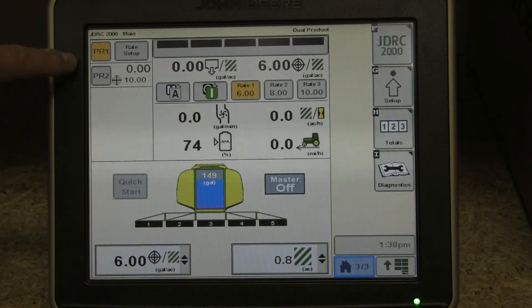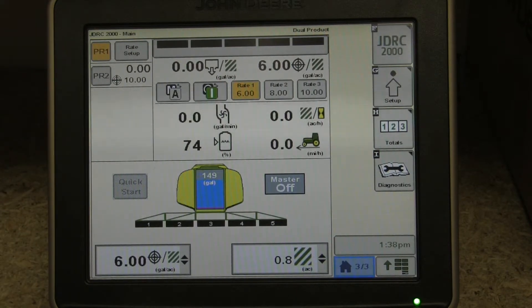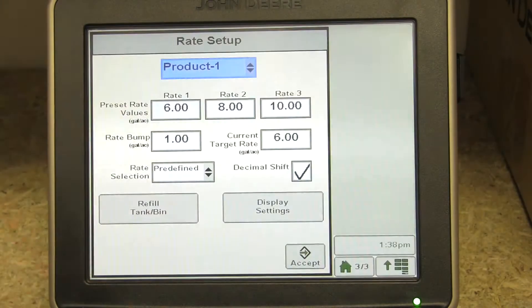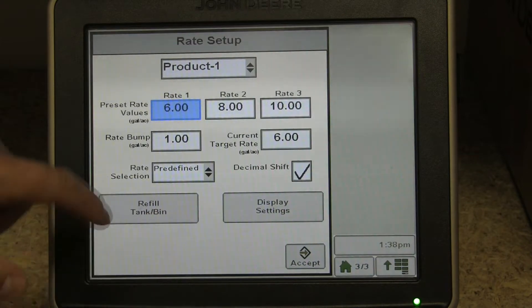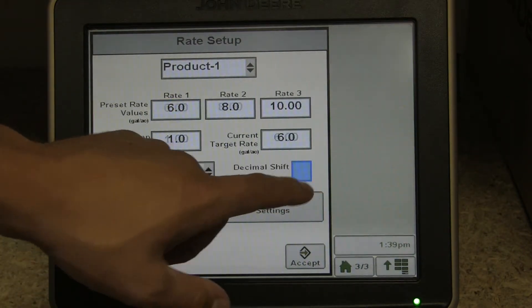Here on the left side we have prior products loaded up — we have two in here, but we could actually have up to five. The John Deere Rate Controller 2000 can control up to five dry or liquid products simultaneously. Here we have our rate setup; each product has a rate setup page. You can switch between those two, have three predefined rates, and swap or change those as you like. We have our rate bump as well.